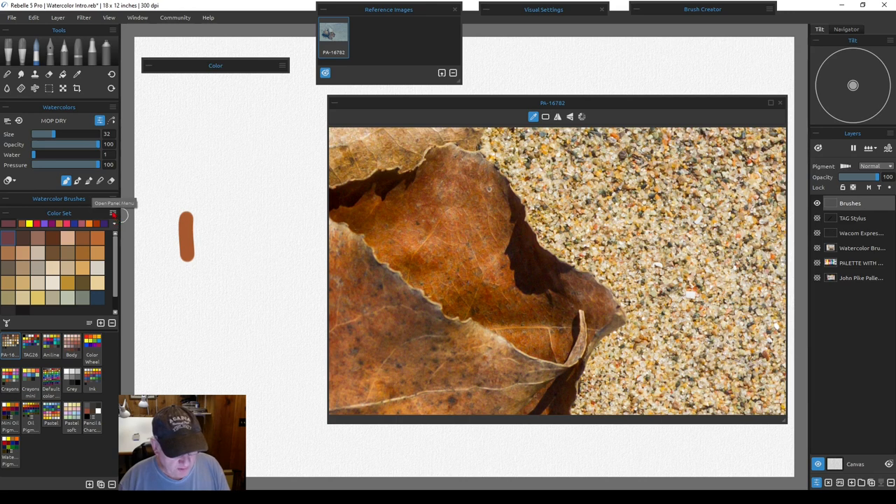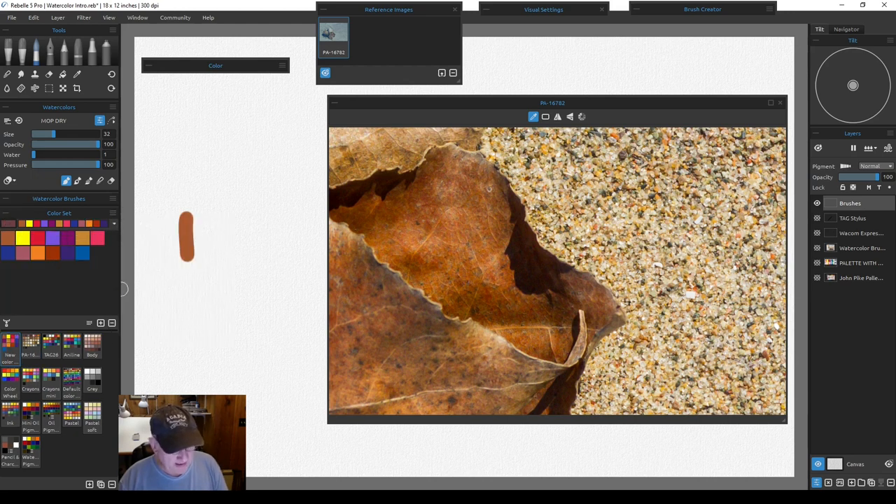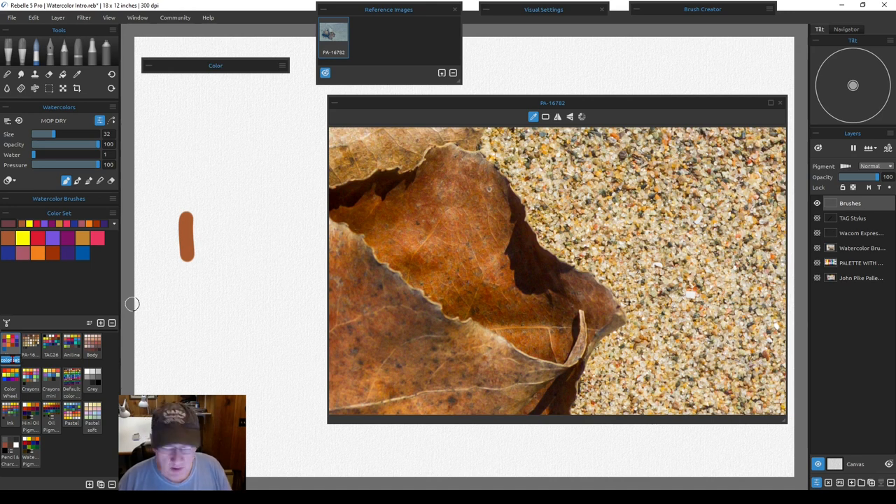You can also create a color set from your last used colors — just click that option and it'll become a color set of all colors used. Each new set gets added and named after the file name of your picture. My Pennsylvania photograph is numbered PA 16782, so I have every photograph individually numbered by state. If I go back to that photo later, I can bring up that specific palette knowing it corresponds to that painting.